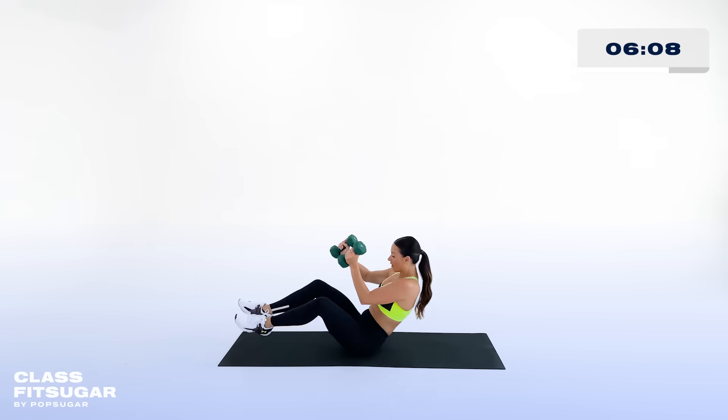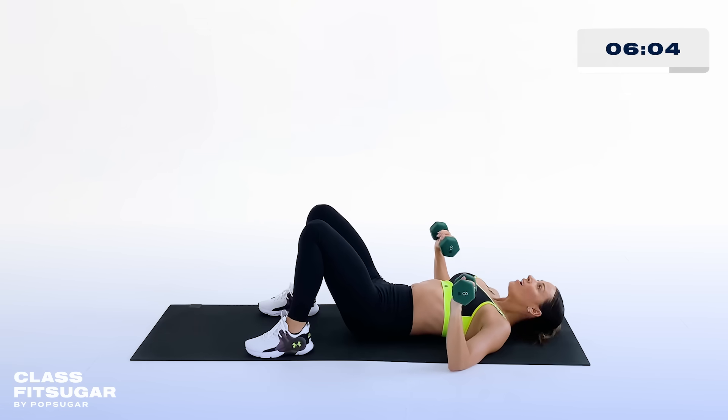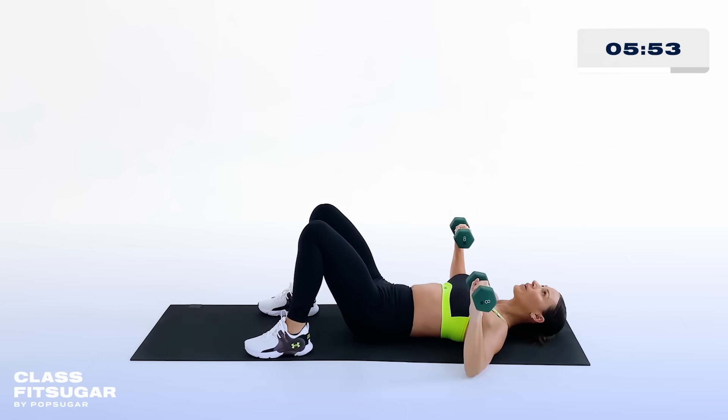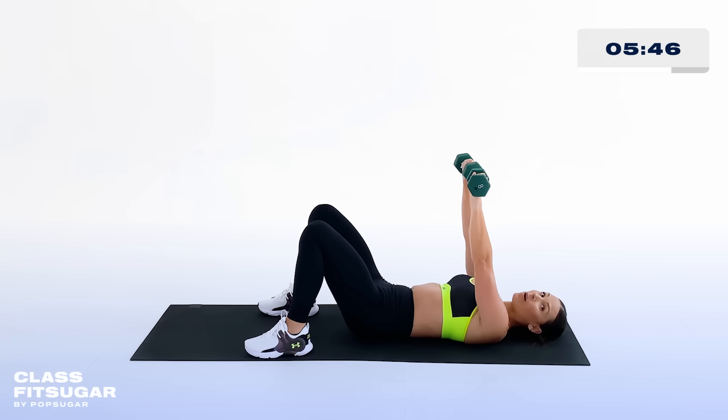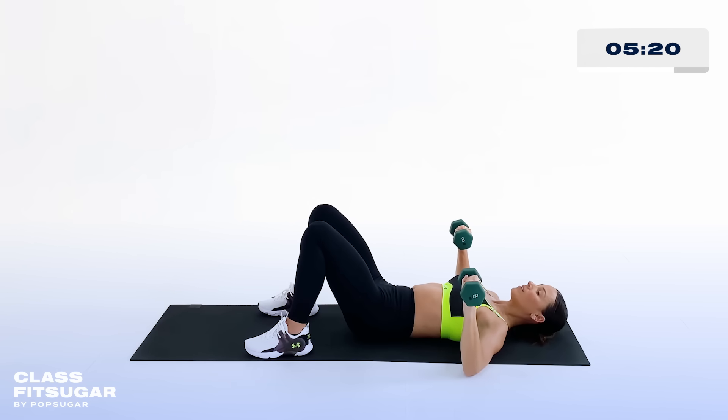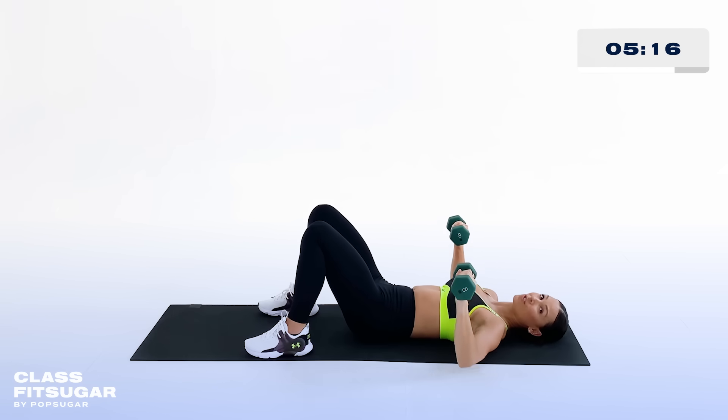Drop down on the ground — 45-degree angle, rest that head, tuck that tailbone. 45 seconds on. Raise it up, lower it down. It's about moving through each exercise intentionally and purposefully, really thinking about each muscle as you go through. That's the difference maker — that's where the magic's at. Brace your core as well. If it ever becomes too much, just drop that weight and use just your arms.